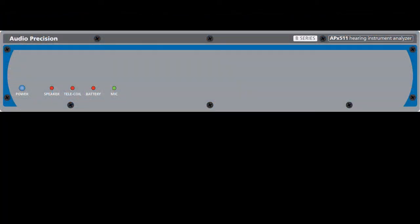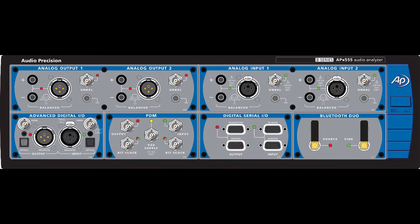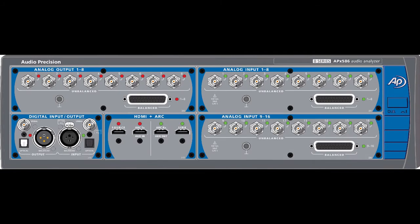The B-Series covers the APX 511, 515, 525, 526, 555, 582, 585, and 586. And the B-Series will be the core of future APX analyzer products.